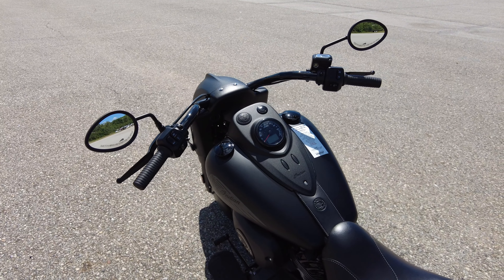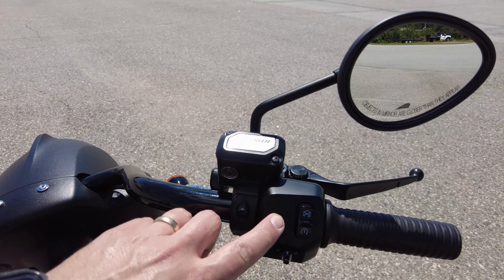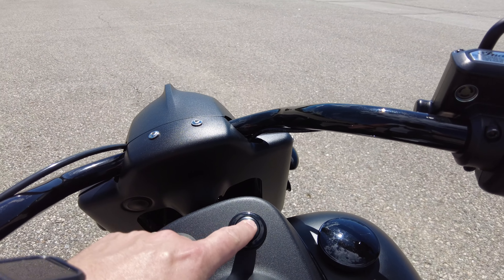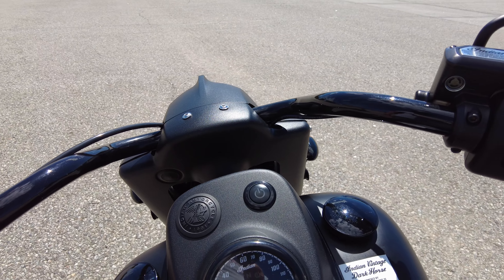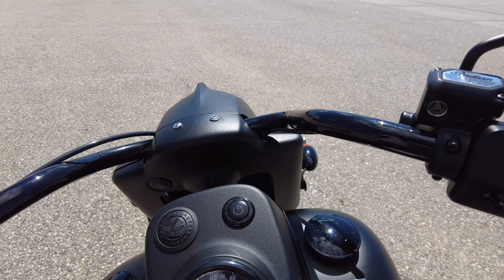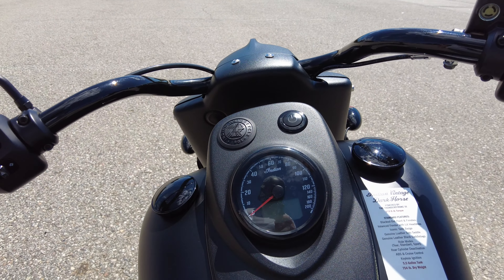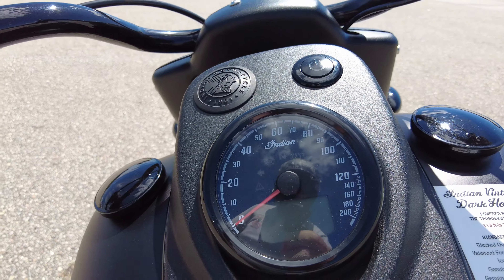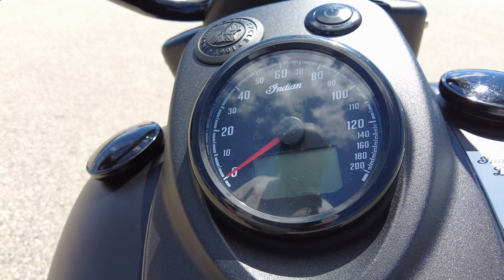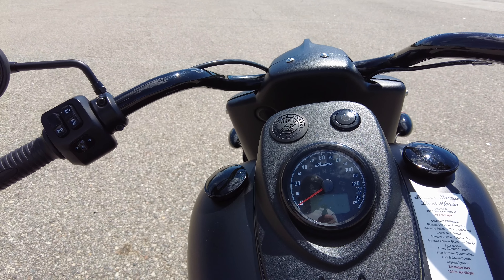There are only a few changes in the 2021 model versus the 2019 launch. They changed it by removing an on/off switch and just sticking with a keyless fob — one-touch start. The gauge is a multi-function gauge: obviously your speedometer, and then there's a digital display underneath that gives you RPMs, gears, range, and so on.